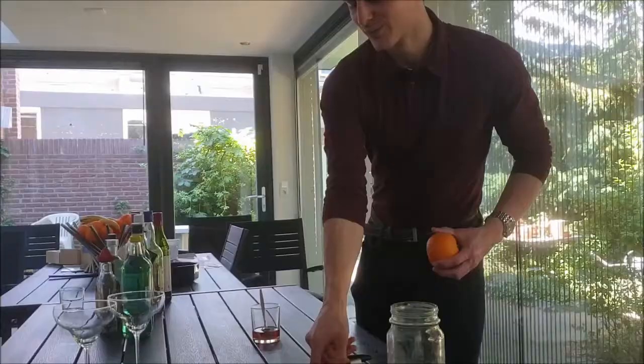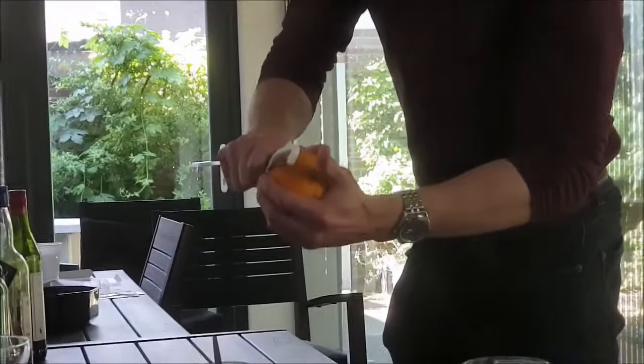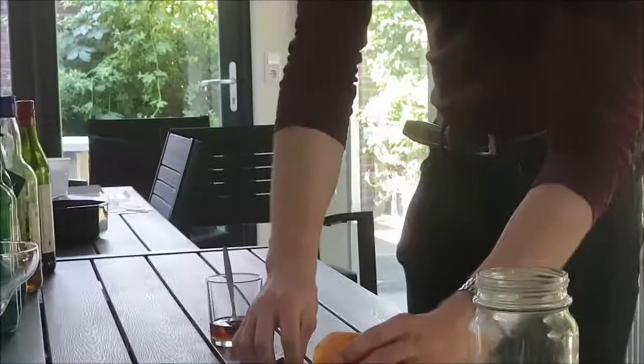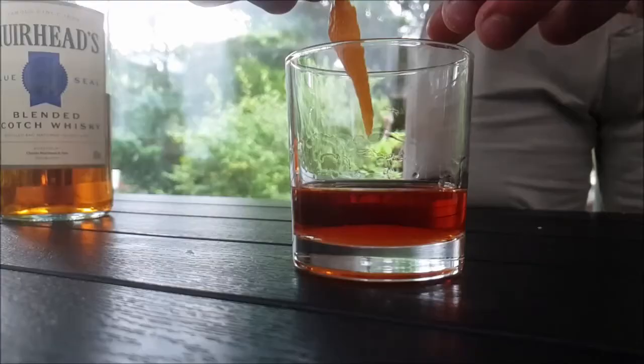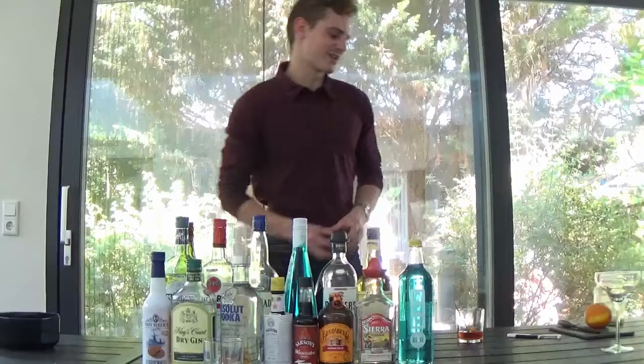Now to top it all off, take a fresh orange — fresh is always best — and get a good peel off of it. Not too thick; remember not to take the white part with you. This is perfect, this is what it's gotta look like. Give it a little twist so all the juices flavor into the drink, then put it in there.